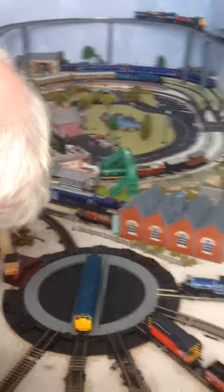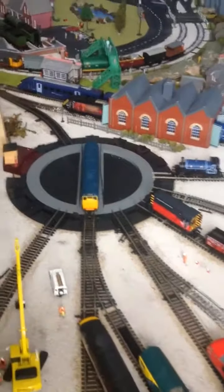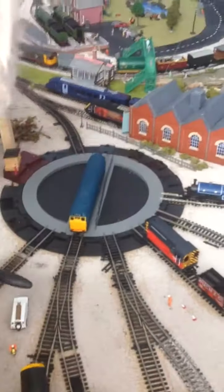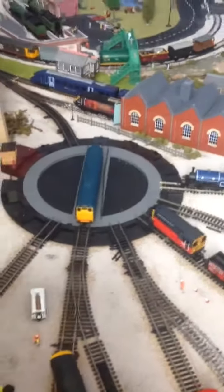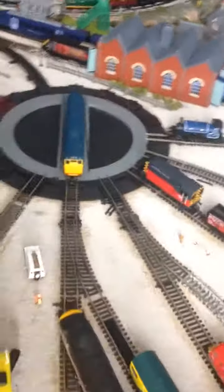You may also have noticed that I've got a new locomotive. It's currently on the turntable — it's a Class 31. We got it from Rails of Sheffield at a good price.